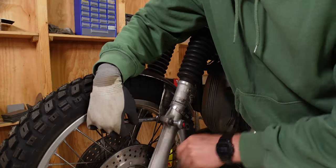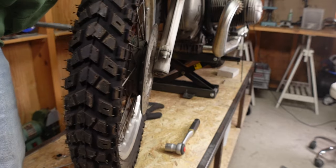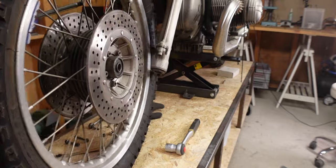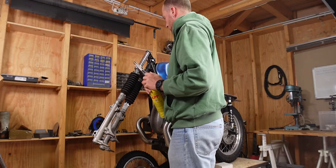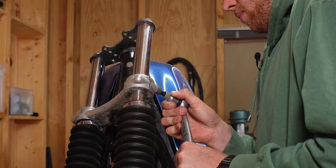Next you can take the fork stabilizer and the front fender off before unscrewing the axle nut and taking the front wheel out. With an 8 millimeter hex socket — and in my case fire — you can unscrew the two bolts in the triple clamp.